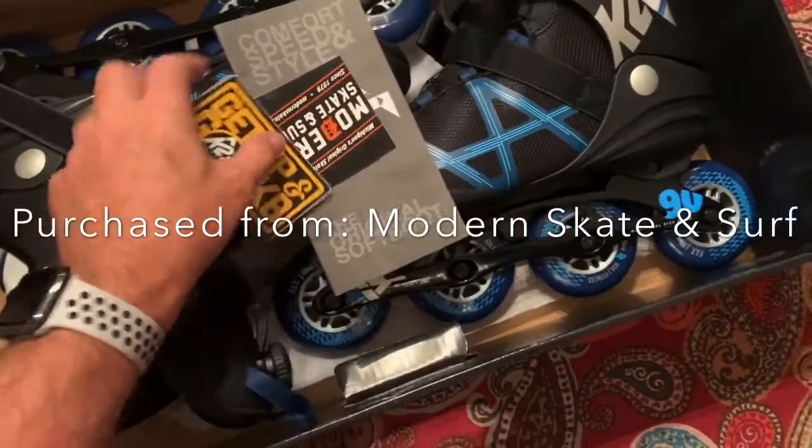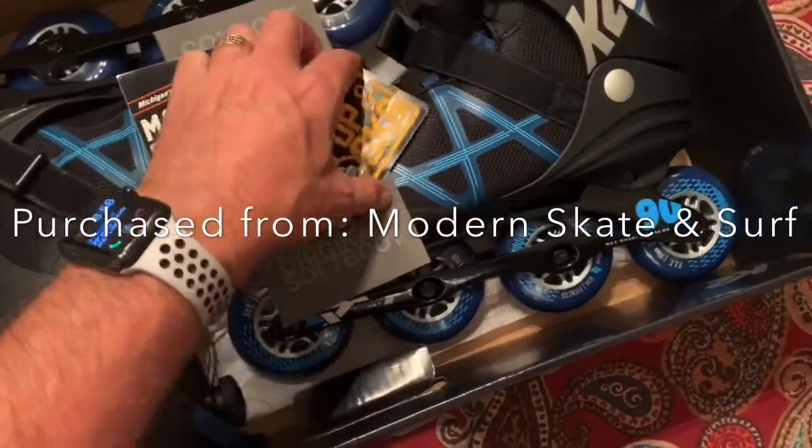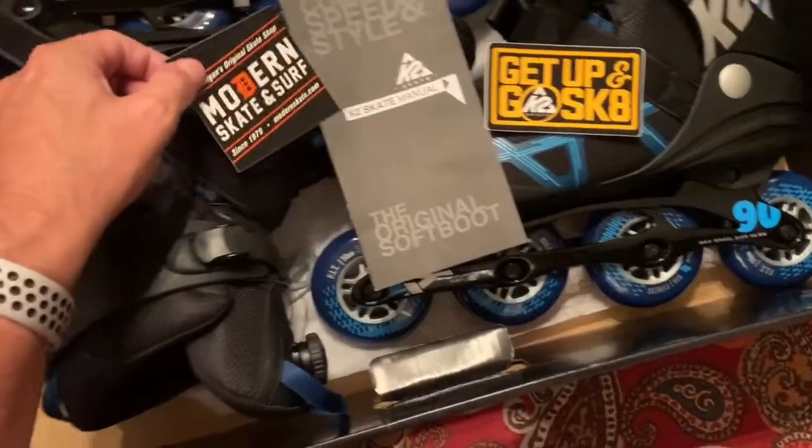These are 90 millimeter wheels. Just a real, real amazing configuration of inline skates.